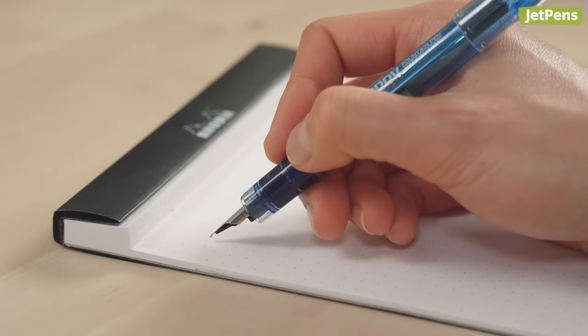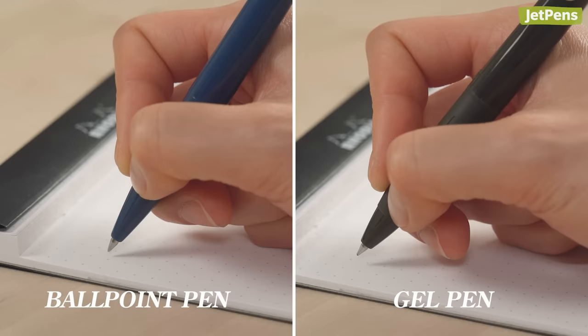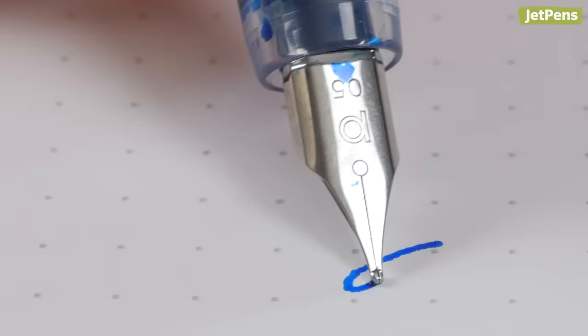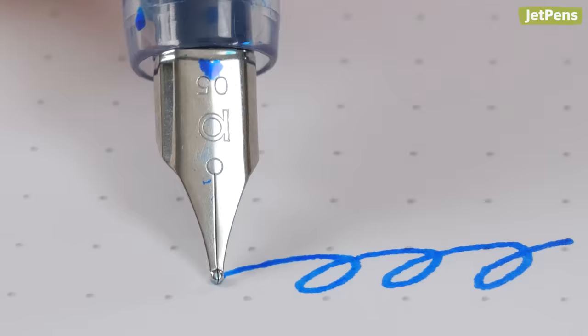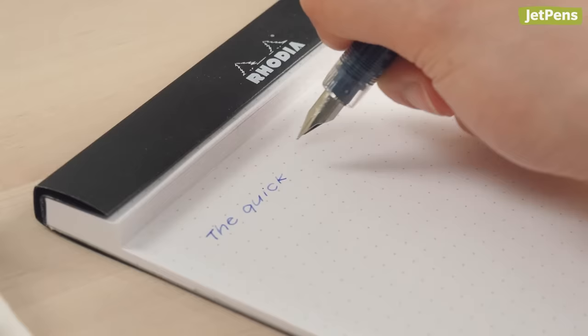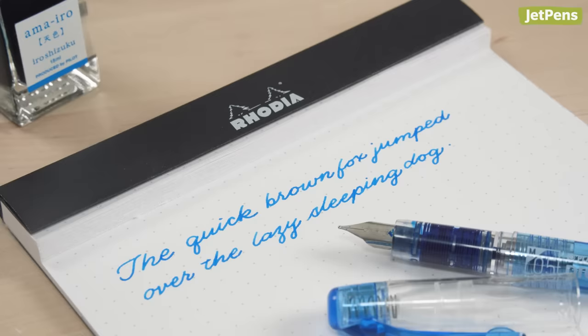Now it's time to start writing! Hold the pen so that the nib is at about a 45-degree angle to the paper — this is generally lower than how you would hold a ballpoint or gel pen. Both tines should be touching the paper, so be sure not to twist it too much to the left or right. Apply just enough pressure to keep the nib against the paper; most fountain pens don't need a lot of pressure to write. It might take you time to get used to writing with a fountain pen, and that's okay. Go at your own pace and you'll be a fountain pen expert in no time.